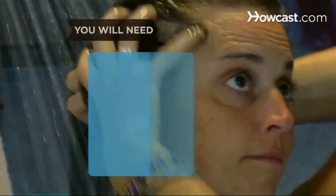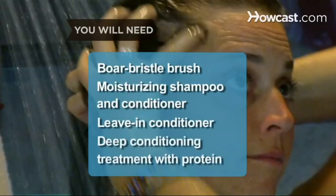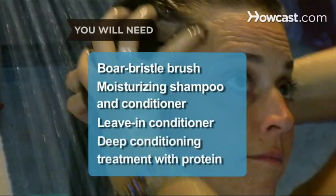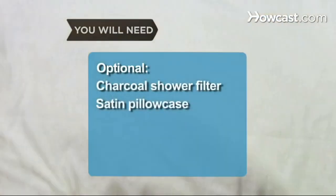How to grow your hair faster. Getting a Rapunzel-like mane takes time, but you can speed things up with these valuable tips. You will need a boar bristle brush, moisturizing shampoo and conditioner, leave-in conditioner, a deep conditioning treatment with protein, a multivitamin, a silica supplement, a charcoal shower filter, and a satin pillowcase.